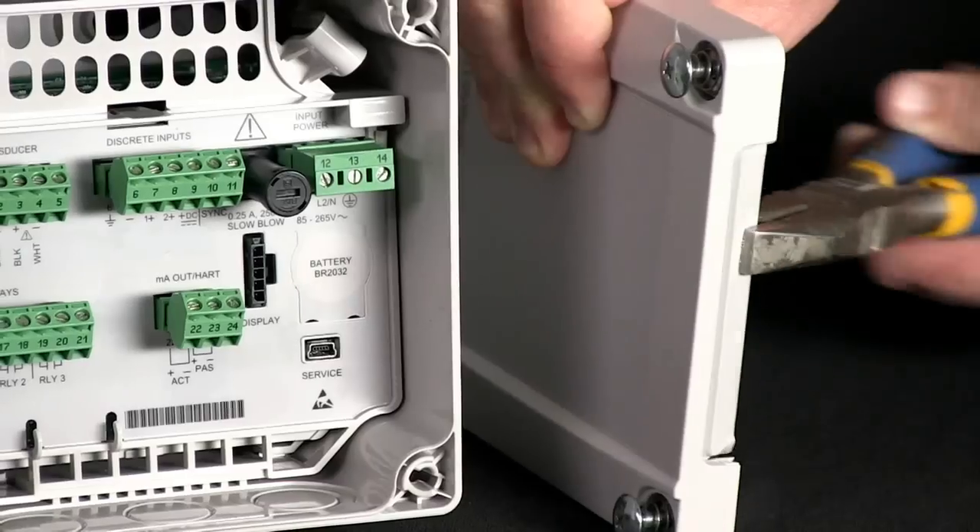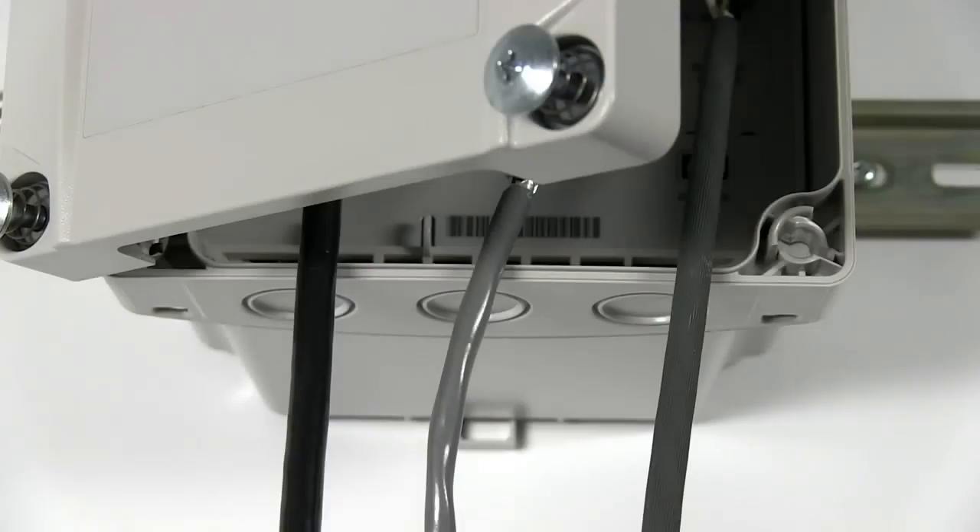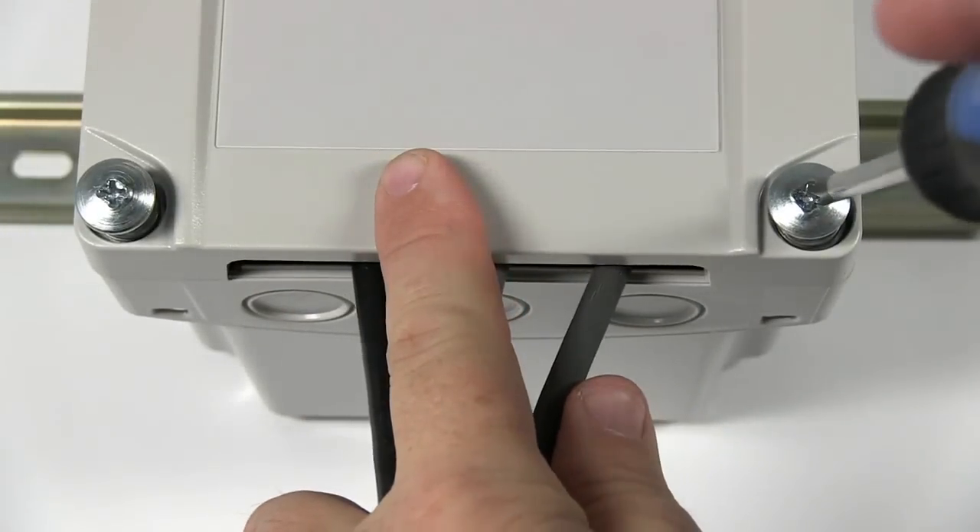For panel mounted devices, open the cable entry slot on the blank lid. Reattach the lid to the enclosure and align the wires with the groove as you close the lid.